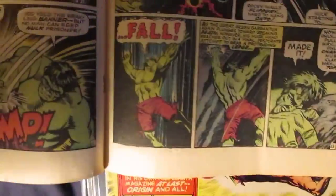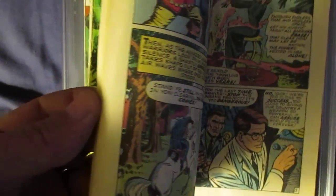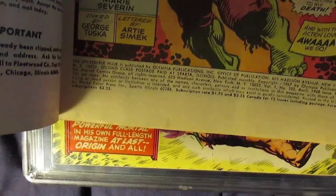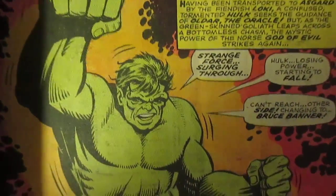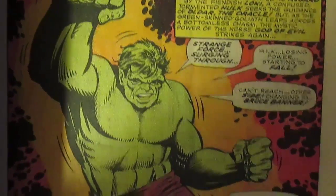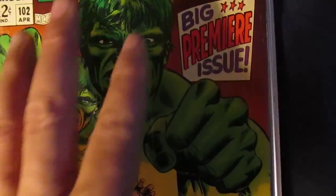Good art by Herb Trimpe, who did the Hulk books for a while. It seemed that his art got kind of progressively worse as it went along — if you look at #154, his art looks way different than before. Marie Severin did some good artwork too; she also did the Incredible Hulk Annual #1.